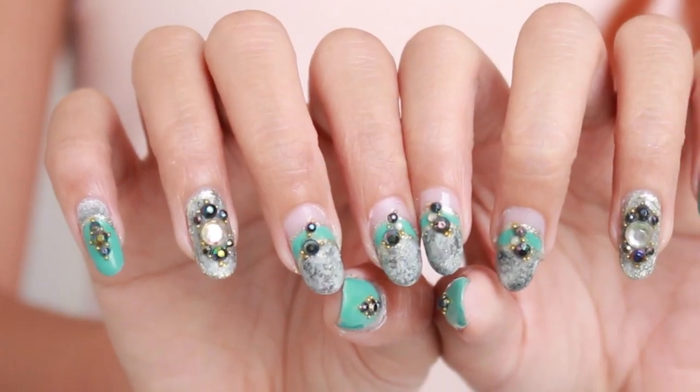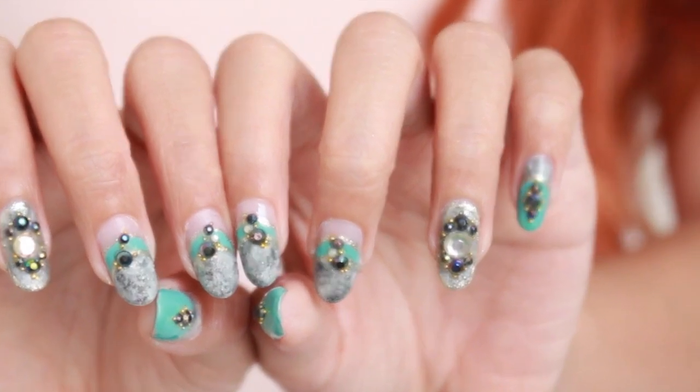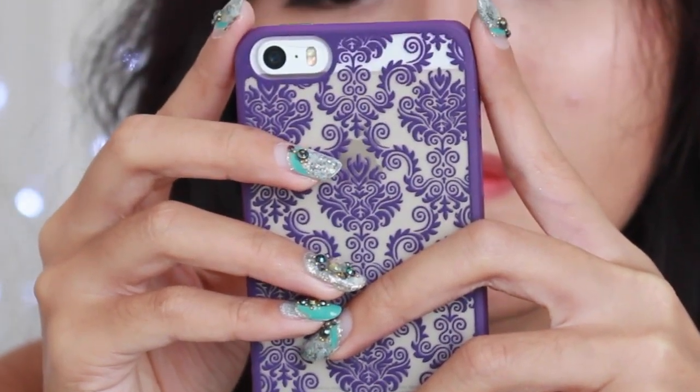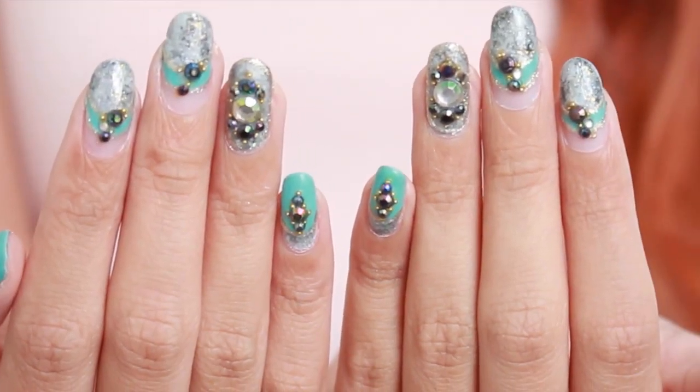Anyway, that's it for this tutorial. I hope you guys enjoy it and find it helpful. As always, if you guys recreate this nail art or any nail art on my channel, please send me the photo on my Instagram or you can also send me snaps to my Snapchat.